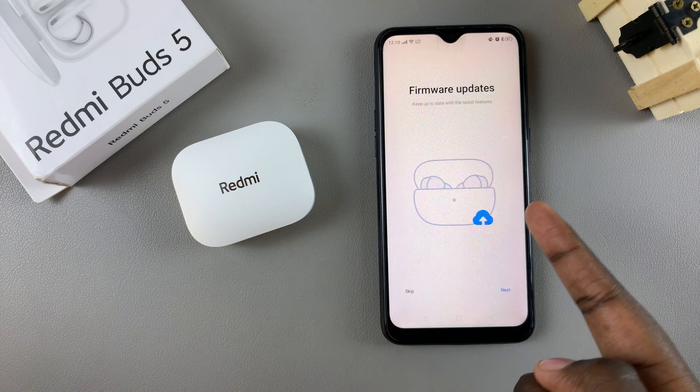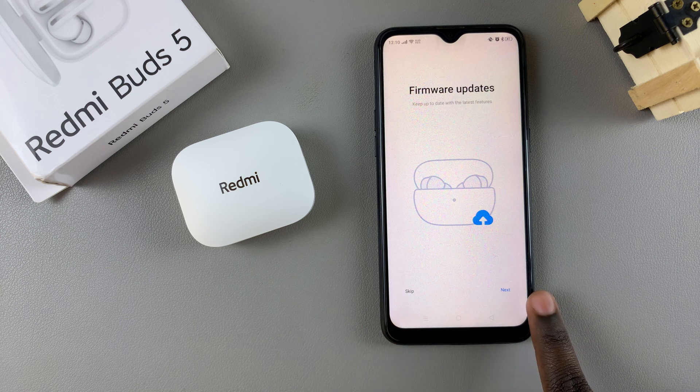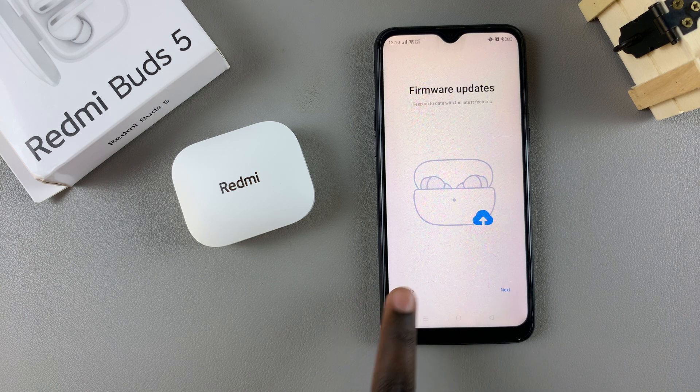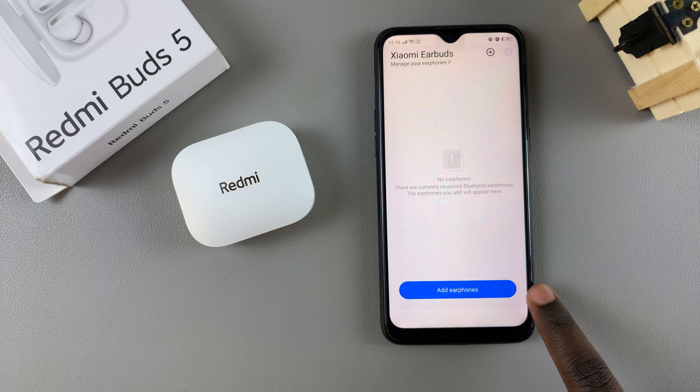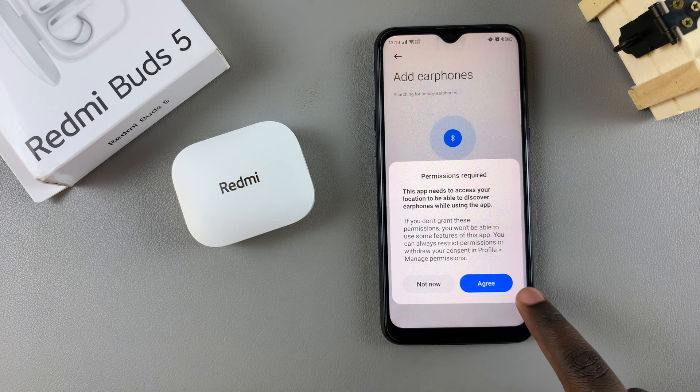You'll then be given information about how the app can help you with your earbuds. You can choose to read through it or you can choose to skip. From here, select Add Earphones and agree for the app to use your location.